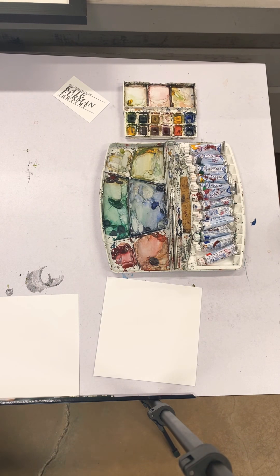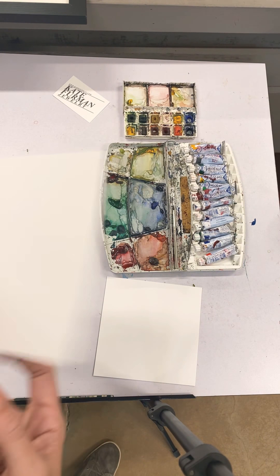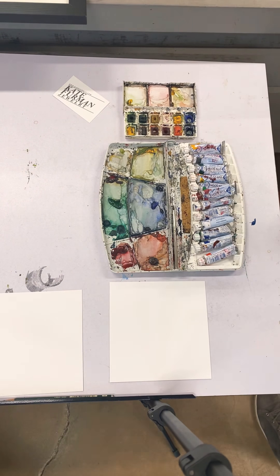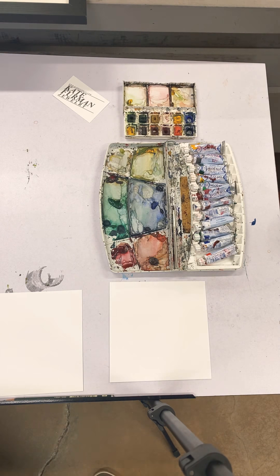As far as paper, I like using a mixed-media paper or a watercolor paper, anything that's a little bit heavier. You can hear the weight of the paper. These are artist tiles. I also have watercolor postcards, a Bristol board, all sorts of things.